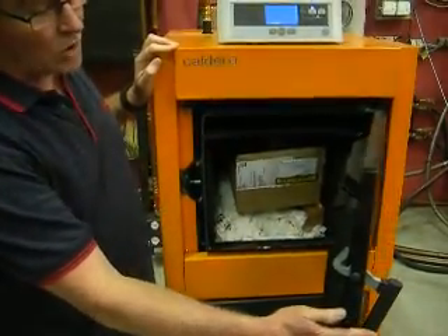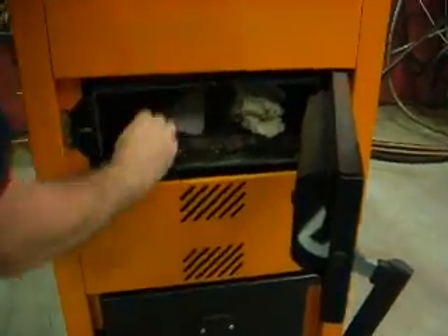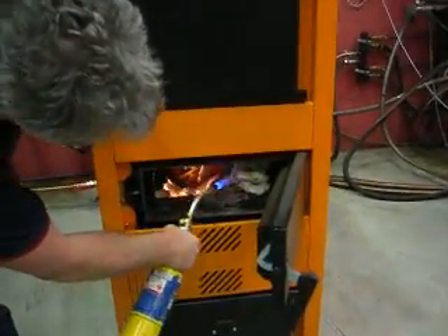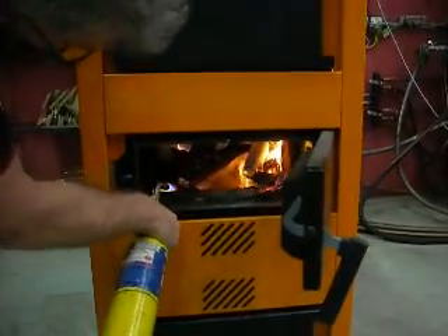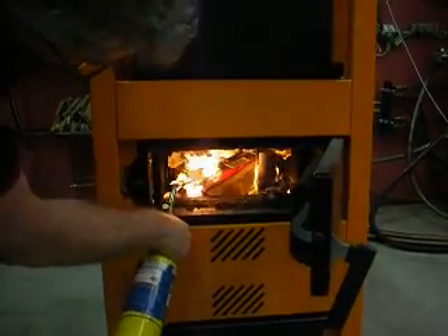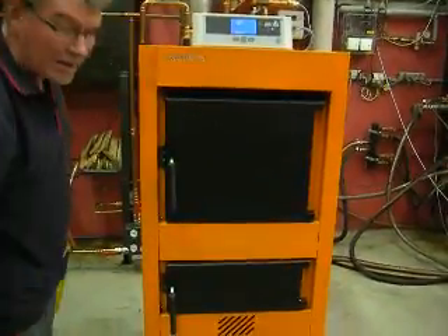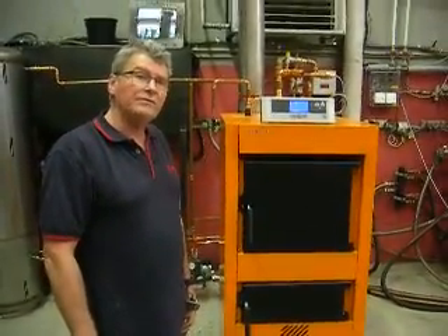The middle door is the lighting door. So let us just grab a box of matches or a burner gun to get this fire going. We'll come back in about five minutes and we'll stake this fire up.